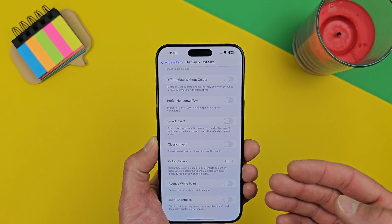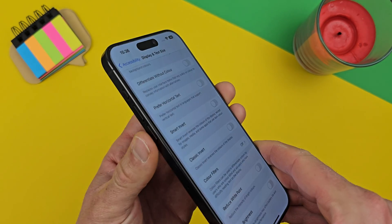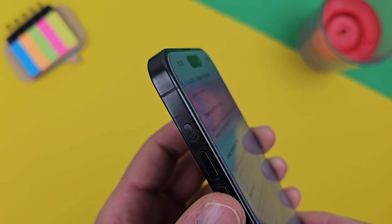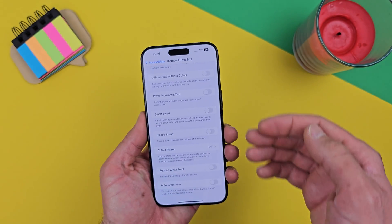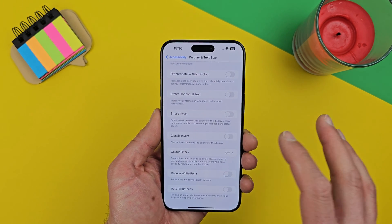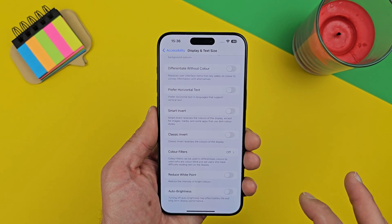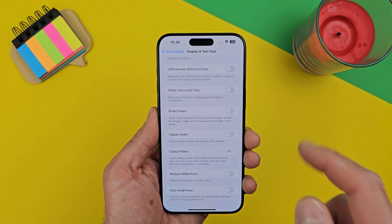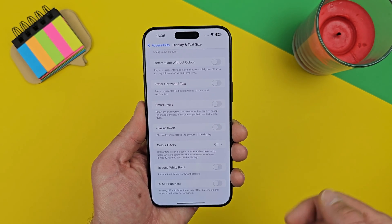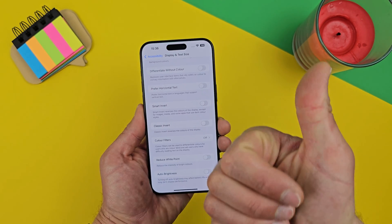That covers almost everything on the software side you can change to help your eyes. One more thing: my iPhone 15 Pro Max has a screen protector, but if you've changed all these settings and your eyes still aren't feeling better, try removing it. Cheap screen protectors can hurt your eyes significantly. If it still hurts after all these settings, that's it for today. If this video helped you, please subscribe and like — thanks for watching, have a nice day!